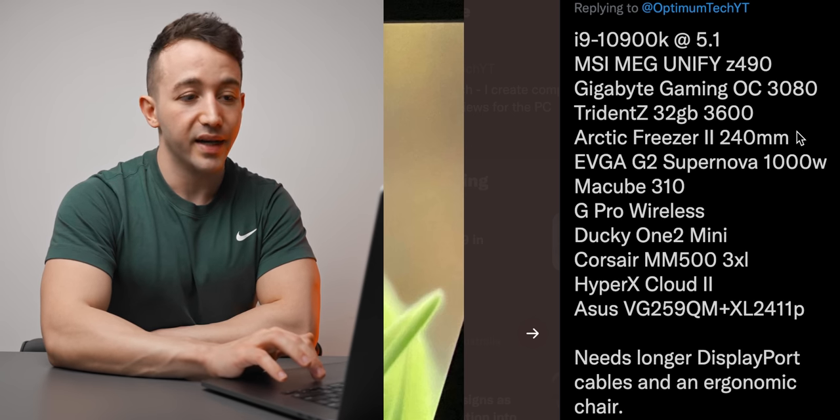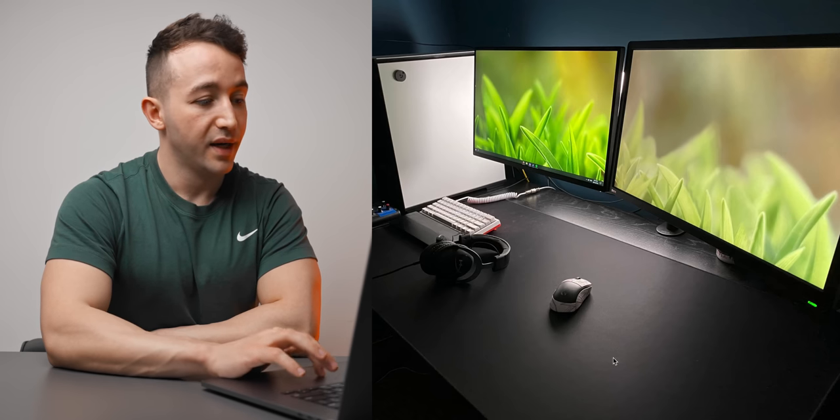He's also got an RTX 3080 in there. For the peripherals he has the G Pro Wireless with grip tape, the Ducky One 2 Mini off to the left, and the HyperX Cloud 2 for the headset. For the monitors he's got the Asus VG259QM on the left and the XL2411P on the right.